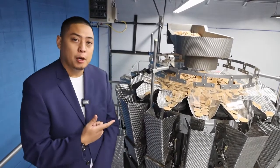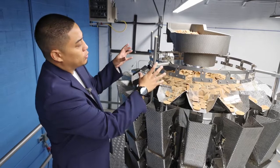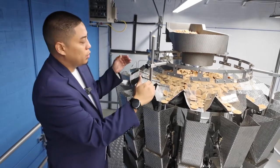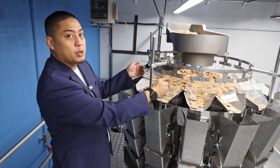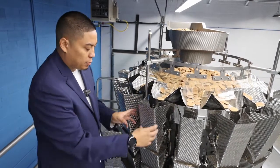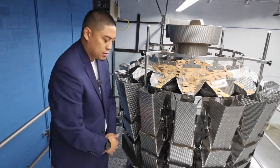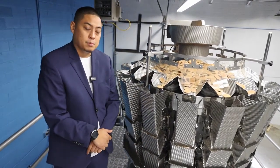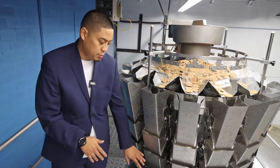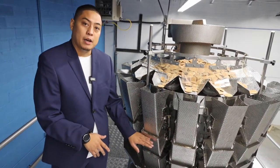This is our 20-head Apollo multi-head scale. The way this works is your product is first dispensed into the center cone where it makes its way to our linear vibratory pans. It's then moved into our pre-weigh buckets, and from the pre-weigh buckets it makes its way to the weighing buckets and then to the memory buckets. It is these memory buckets that help us achieve our high-speed capability, because there's always going to be a ready batch of weighed buckets while a new batch is getting weighed at the same time.